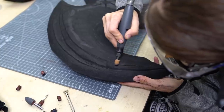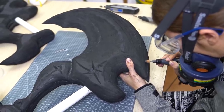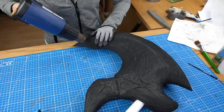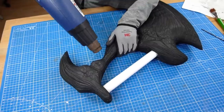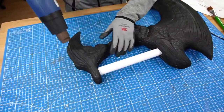I also worked with a standard grinding drum to dremel in all those lines, since these swords were supposed to look like they were made out of bone. The surface was incredibly rough from all the sanding, so I used my heat gun to melt it carefully and get rid of the dust and foam lint. The heat-resistant gloves helped me to smooth out the foam as well.